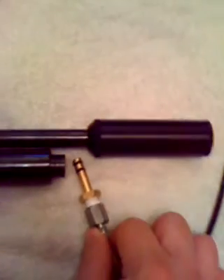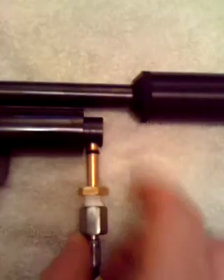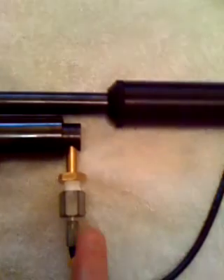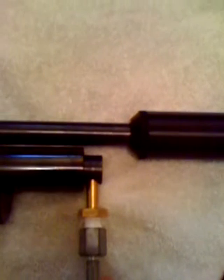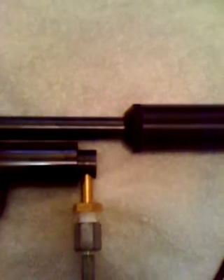This adapter plugs into the charging port. Be careful when you put the adapter into the charging port, because if you damage the black seals you can actually cause a loss of pressure and a lot of air escaping when you're actually charging your rifle. So please be careful of that.